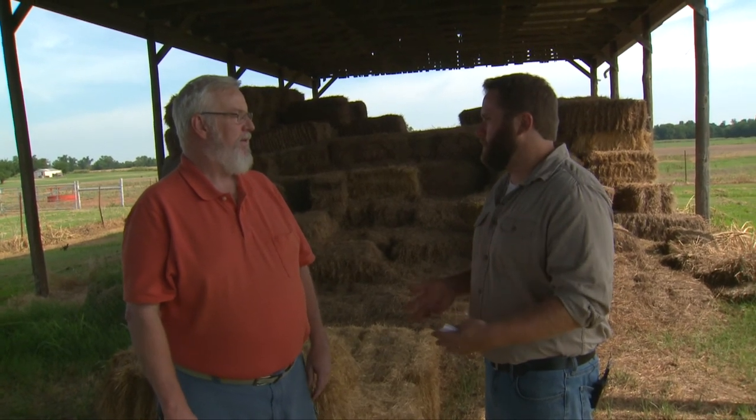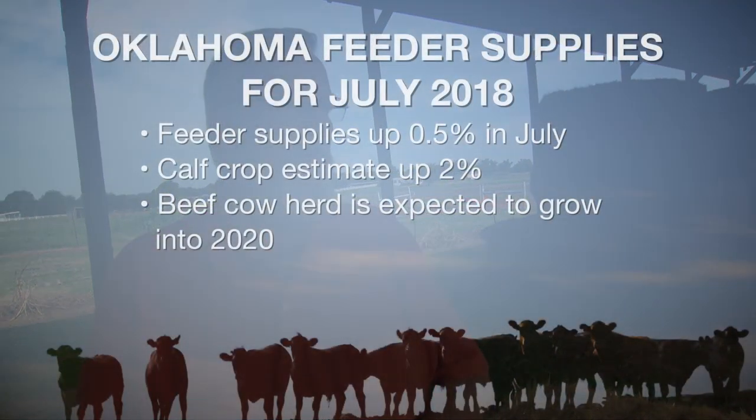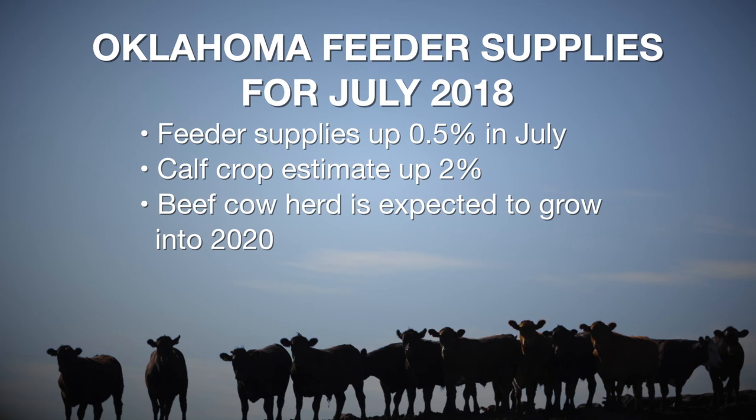Going into 2019, does this change your expectations regarding beef production? Not too much. The feeder supplies calculated from this July inventory report are up about a half a percent. The calf crop estimate was up about 2%, which means we're going to have ample feeder supplies not only for the rest of this year but into next year. With the beef cow herd at least as big — probably a little bit bigger — for 2018, that means an even slightly bigger calf crop in 2019. We're going to continue to see plenty of cattle through 2019 and into 2020.